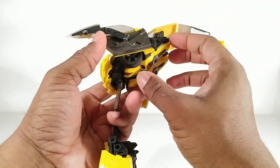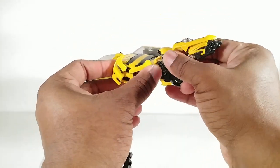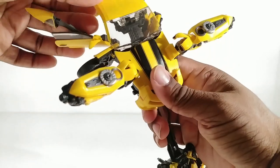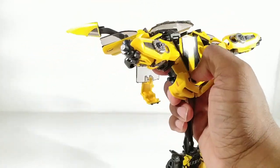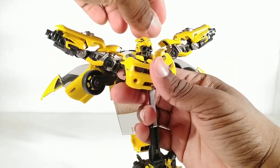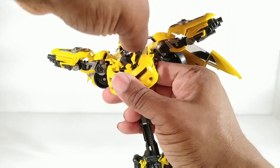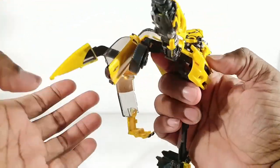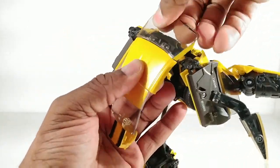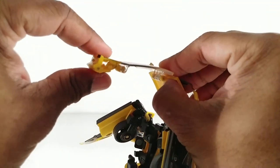Let everything hang and dangle. Now we need to bring these arms down. Rotate this out of the way and bring the arms up and out of the way too. Bring this back and shove down on there, bringing his head forward and locking the head into place. Before you forget, these collar pieces are supposed to be splayed out to the side. Now with these forward, we can lift this windshield up and flatten that. Take this, flatten that, rotate this, rotate that.